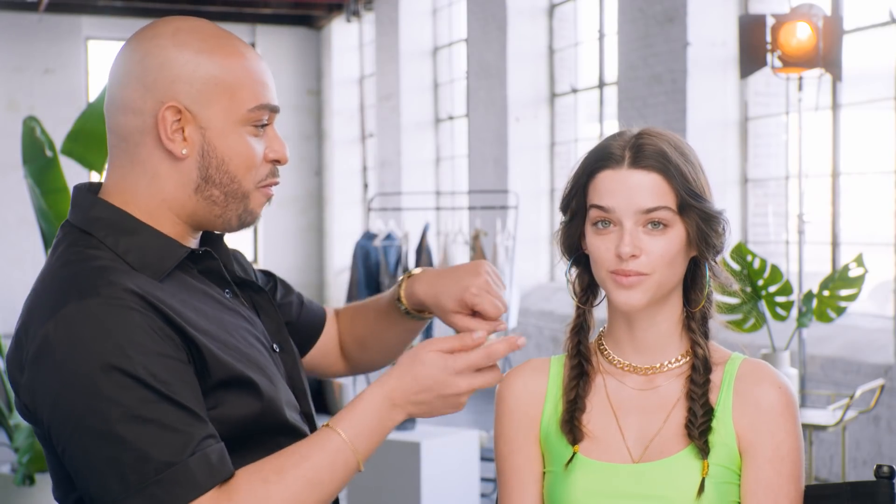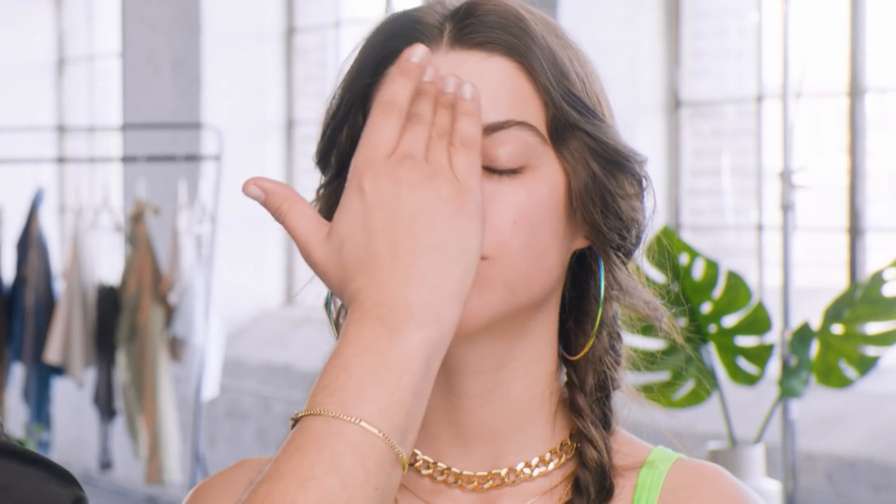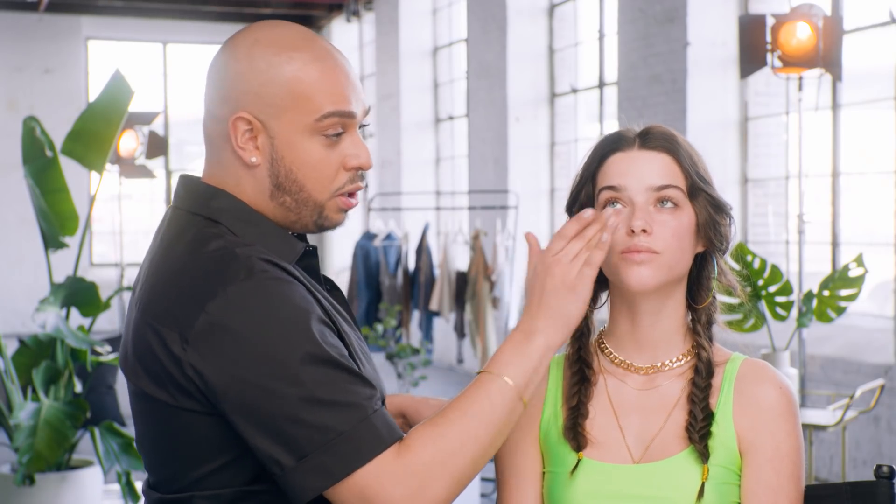The first thing I like to use is my soft matte primer. I take two pumps, use my finger, and press this into the skin — really press it into those high points, especially the T-zone. We want the skin to look and feel as natural as possible. Pressing in the primer creates a barrier of protection between your skin and the foundation, allowing the foundation to last longer. It's basically like massaging your face — it actually feels very good before the party.